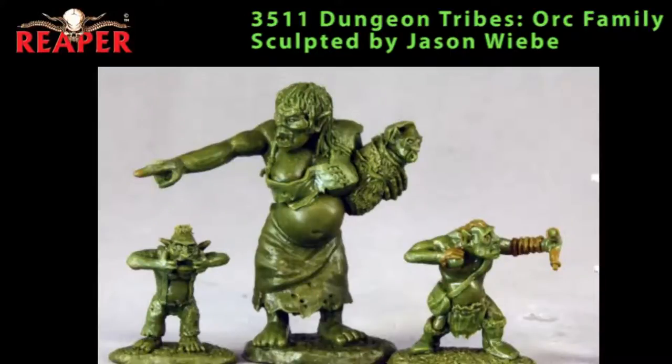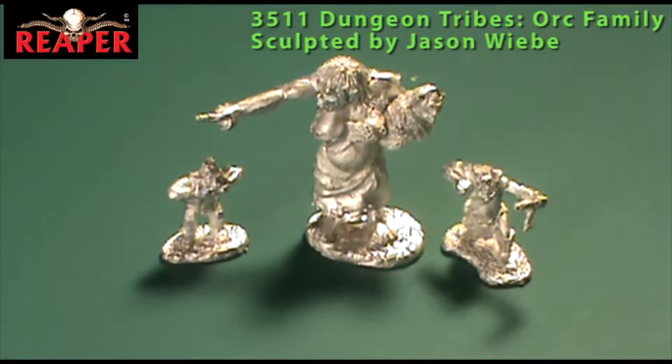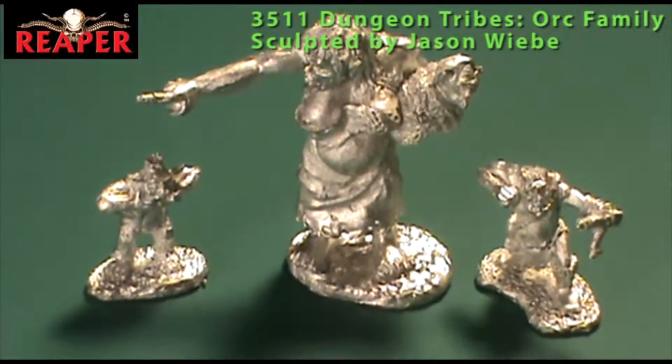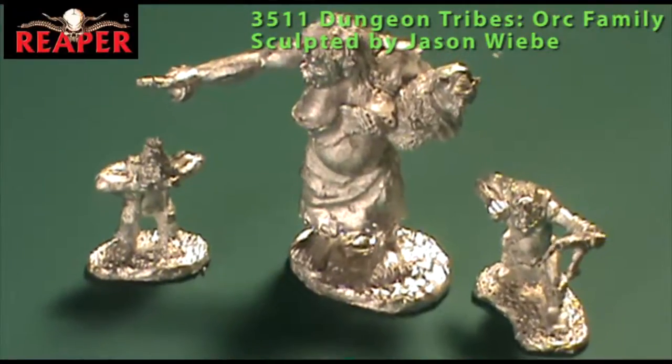This next blister is listed as an orc family from what might be a new sub-line in Dark Heaven Legends called Dungeon Tribes. You get three figures — all single-piece miniatures, no assembly required. There are two orc kids and an orc mom carrying a baby. One kid is holding a slingshot off to the side gangsta-style, wearing a loincloth and boots. The other orc kid, his brother presumably, has his fingers in his mouth sticking his tongue out — making a face at his brother or maybe the baby — wearing overalls and no shoes, with no weapons.